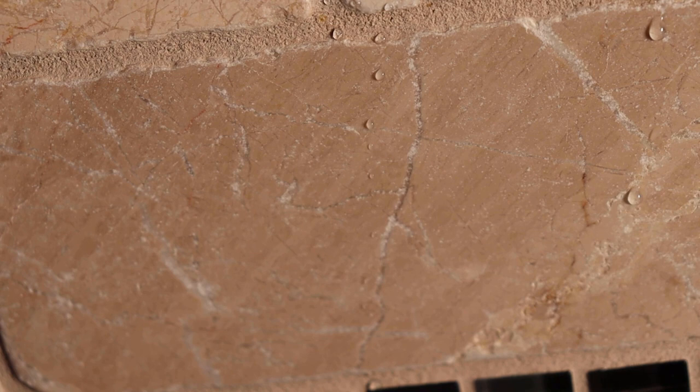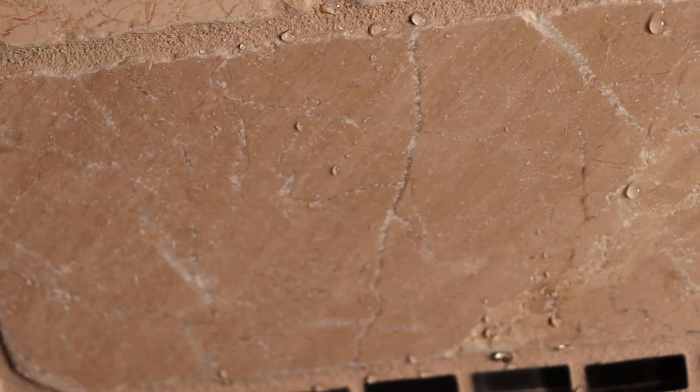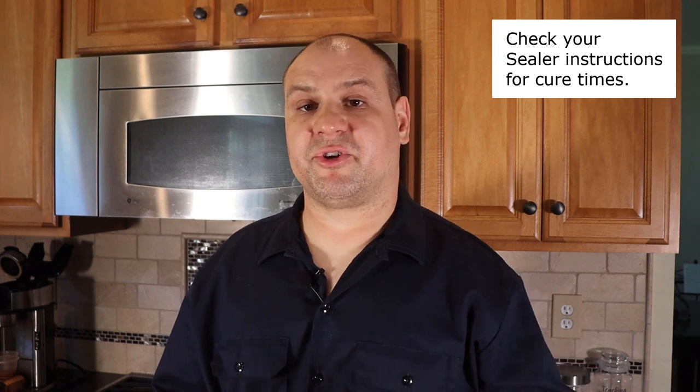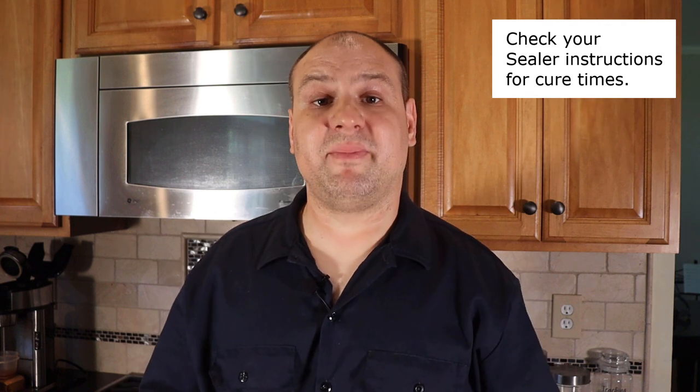Some natural stones are thirstier than others and may require an additional coat. To make sure your tile is sealed, splash a little water on it — if it beads up, your tile is sealed correctly. If the water does not bead, you'll need to do another coat of sealer and recheck. Check the sealer instructions for any wait times between coats. Once your kitchen backsplash is sealed, it will be most protected after the sealer cures for the next day or two. Even though it is sealed, it's still a good idea to wipe away any spills and splatters immediately and regularly clean your backsplash.